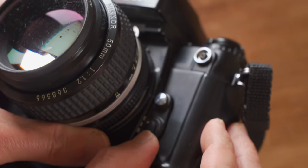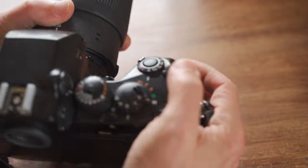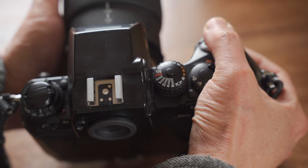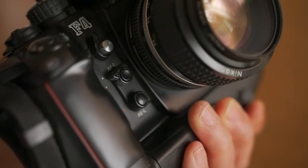For the autofocus function, the F4 is the first autofocus camera in the F series. Here are the focus mode selectors: S, C, and M. The 1980s autofocus technology is usable, but I don't want to use it, so I always put this switch to M and use manual focus lenses.